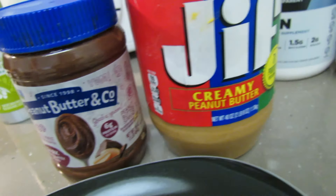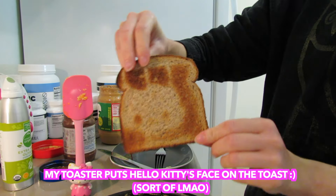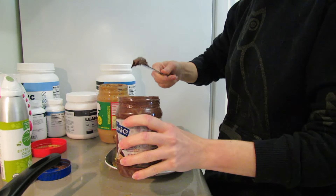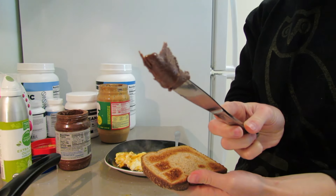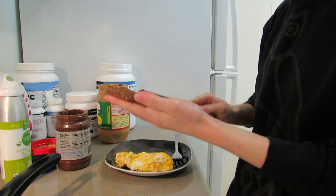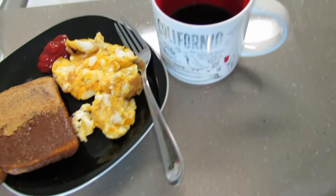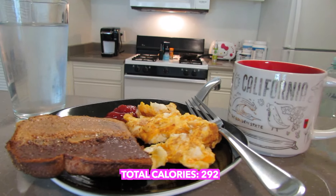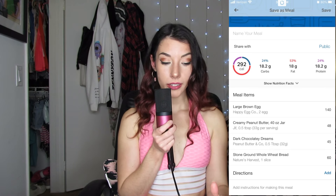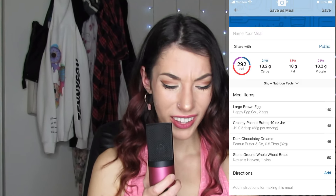I like to make my toast like a Reese's cup, so I put on a little bit of chocolate peanut butter and regular peanut butter — about half a tablespoon, I just eyeball it. Obviously I also have my coffee and a glass of water. That is meal number one — a total of 292 calories. The macro breakdown is 18.2 grams of carbs, 18 grams of fat, and 18.2 grams of protein. Crazy that it's all 18!